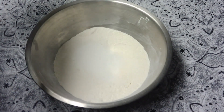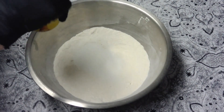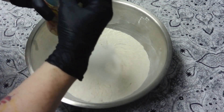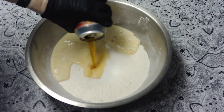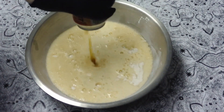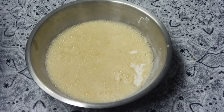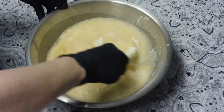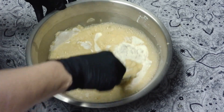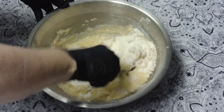Personally I recommend a lager or pilsner, something light. The other ingredient is one stick of melted butter. Add your beer and stir the batter until it's just mixed.